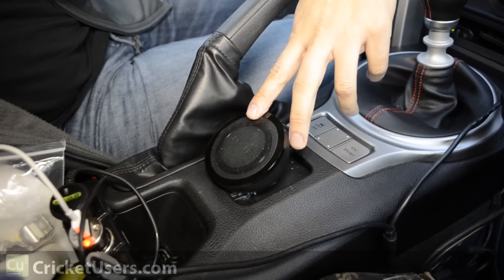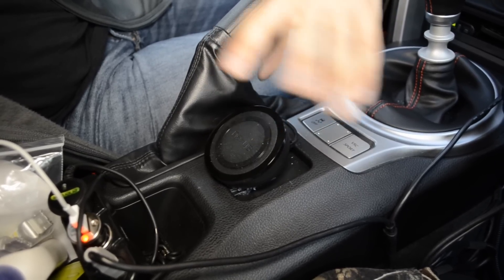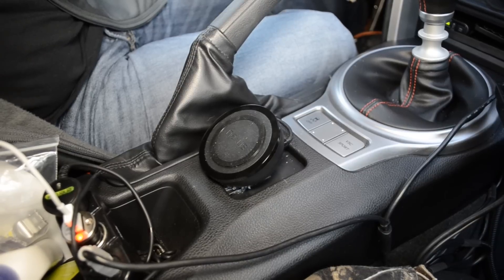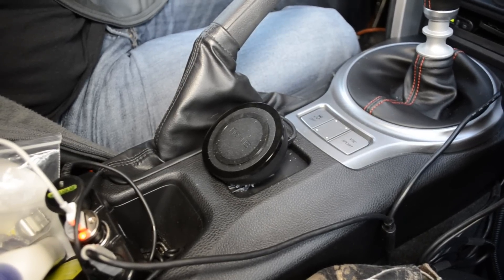It allows us to wirelessly charge Qi enabled devices like the Nexus 4, which it really came out to complement. I have this one mounted in my vehicle. I've changed from the Nokia DT900 over to this one, which is a charging pad.